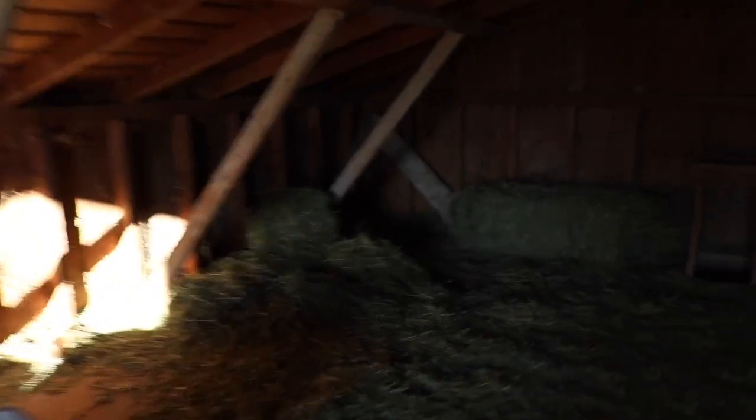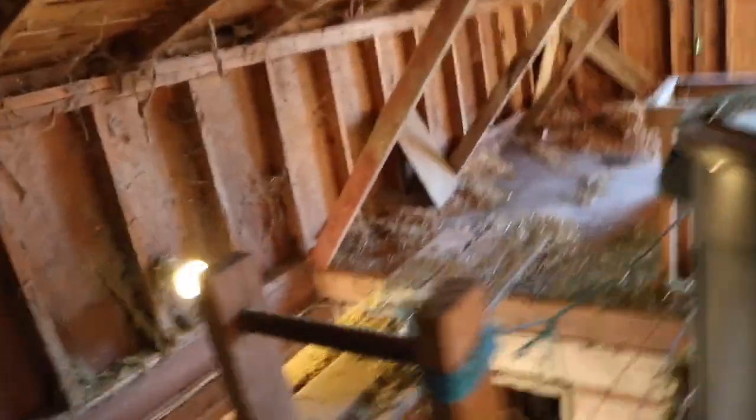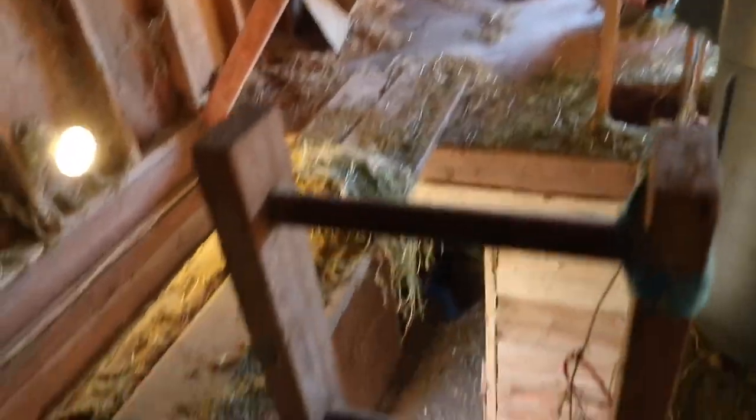This is what the hay barn looks like right now — there's just some hay over here, a bale right here. They got back in the tack room because the donkey's in there again. So that's how I know it's the donkey. But I'm gonna feed them really quick.